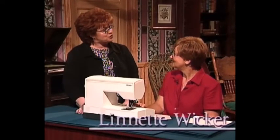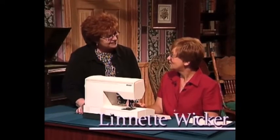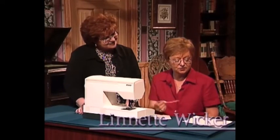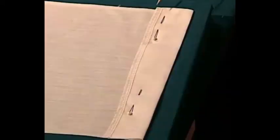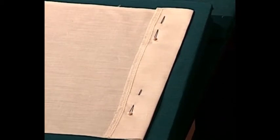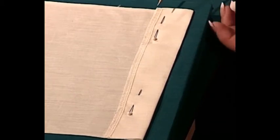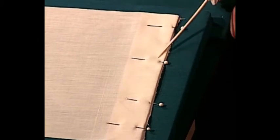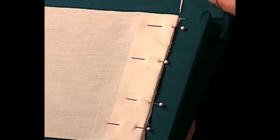Lynette has a garment construction tip for our viewers. We're going to do a little with blind hems today. When you finish the bottom of your garment, you have to finish that edge. I've serged mine on my serger, then fold up the hem the desired amount and press — pressing is a very important part of having a nice blind hem. After turning up the hem, take the whole hem and turn it back underneath, using pins coming out the side so they're easy to remove while sewing.